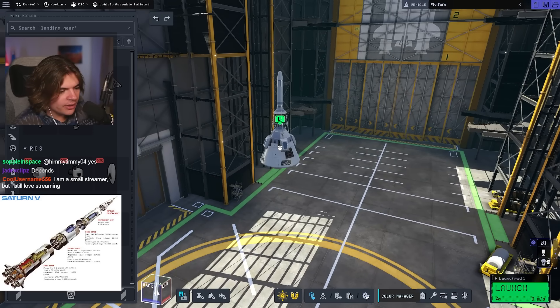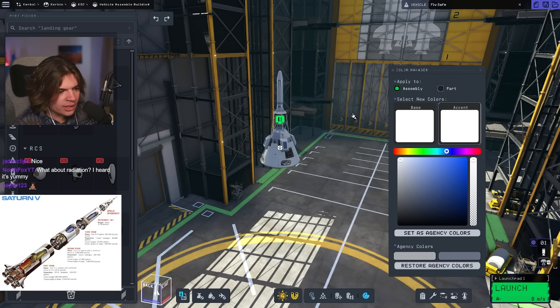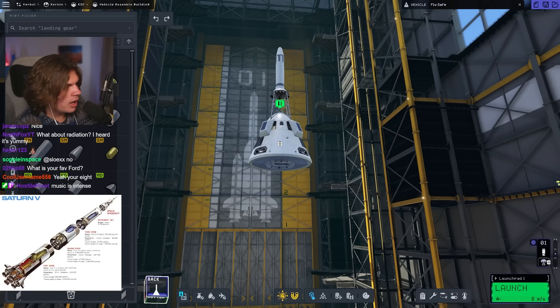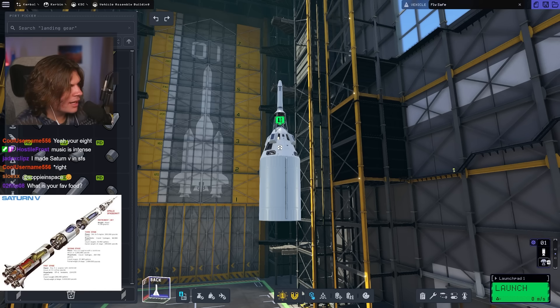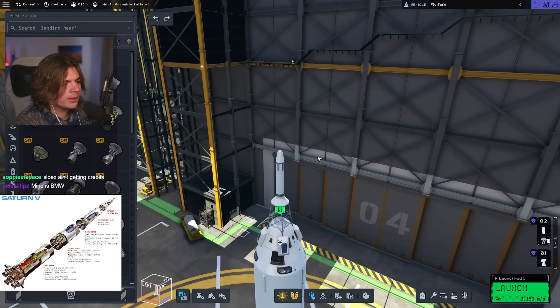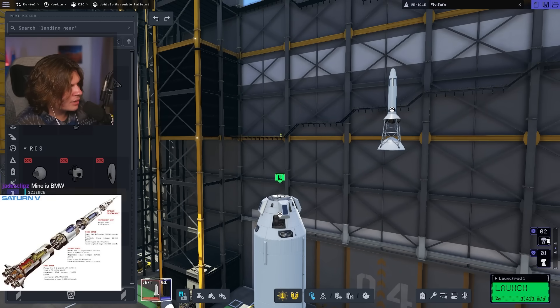Obviously we want the colors — they're pretty much just white and black, but the top is just straight up white. For the command pod it's about that size, but it also has the lander beneath it. So I think we need one engine. We're going to need a docking port on top — so how are we going to do the launch escape system with a docking port?